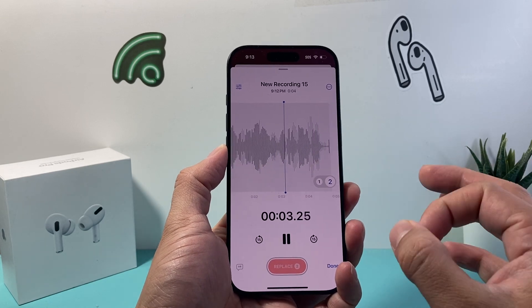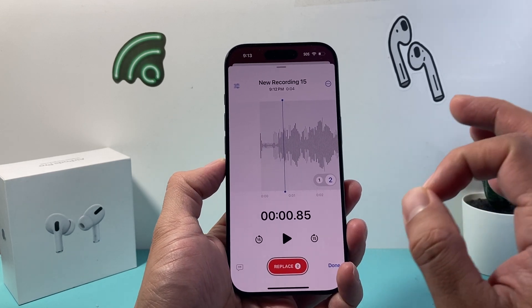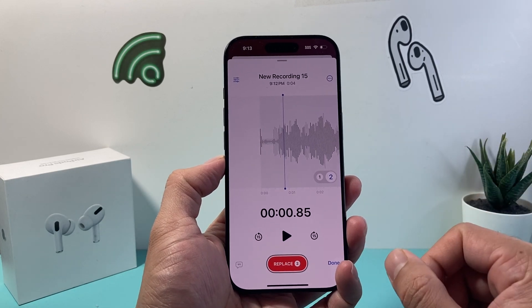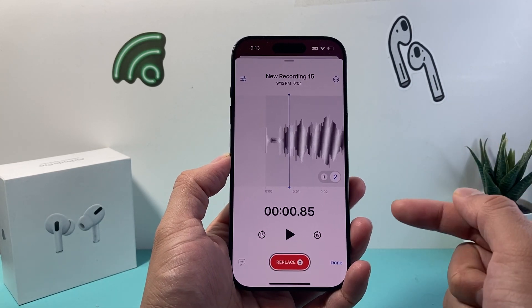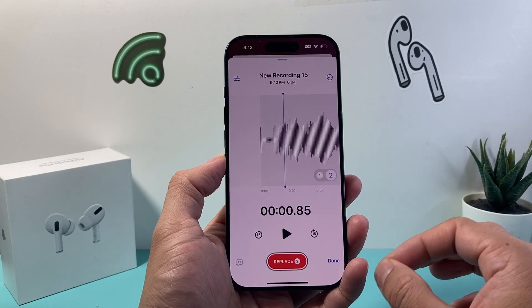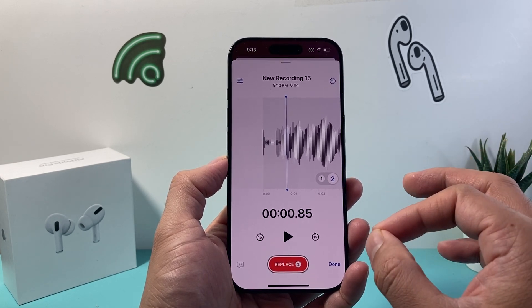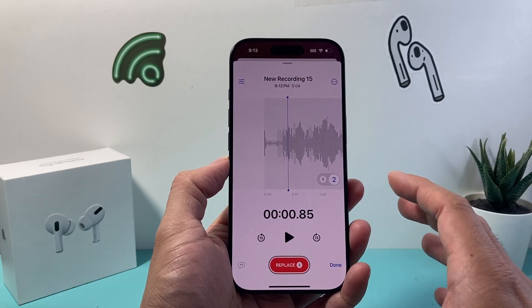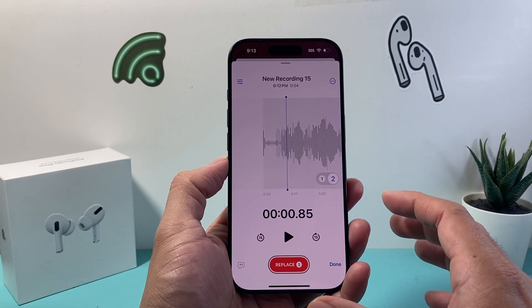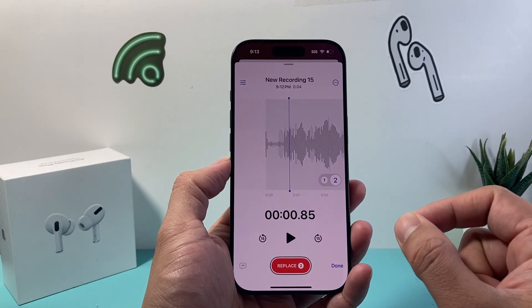This is helpful especially if you're looking to record your voice or your singing on top of an instrumental, which is really cool. Now this option is only going to be available on the new iPhone 16 Pro and the 16 Pro Max with iOS 18.2 or a newer version. So if you don't have the iPhone 16 Pro or the 16 Pro Max, you may not see this option even with iOS 18.2.